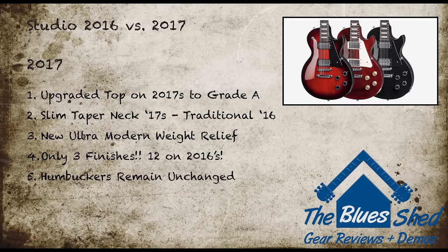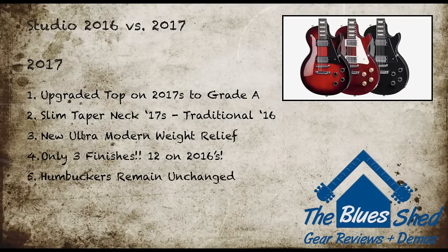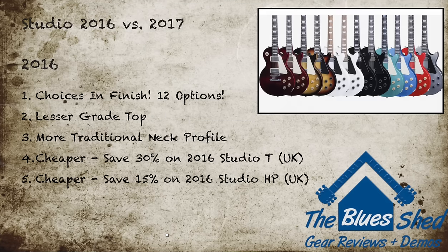There's a fair amount of difference between the 2016 and 2017 Studios. You might want to opt for the 2017 model if you fancy an upgraded top, prefer a slim tapered neck, want to try the new ultra-modern weight relief, or fancy one of the new finishes. The 2016 sees far more choice in terms of finishes, a thicker neck, and modern weight relief. UK residents can save around 30% on a 2016 Studio T and around 15% on an HP.